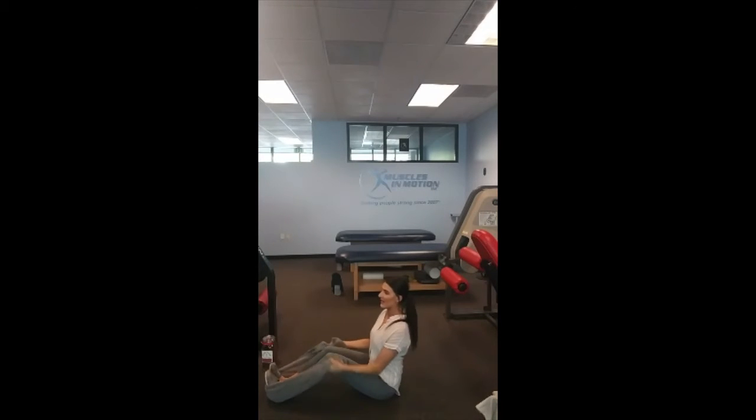Sit nice and tall with your abs slightly engaged to help support your posture, and bend the knees enough so that your elbows can be tucked in right by your sides. That may mean your legs need to be a little more straight or a little more bent depending on the dimensions of your body. Starting with elbows tucked in right by your sides and gripping either end of the towel, you're going to actively pull back against that towel like your elbows are going to pull back and touch the ground behind you. Keep your shoulders nice and low.